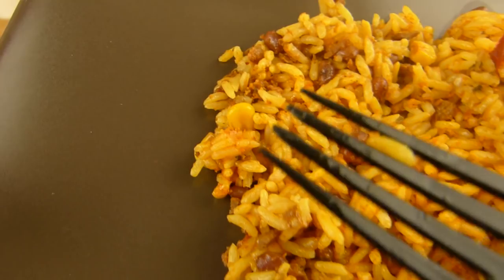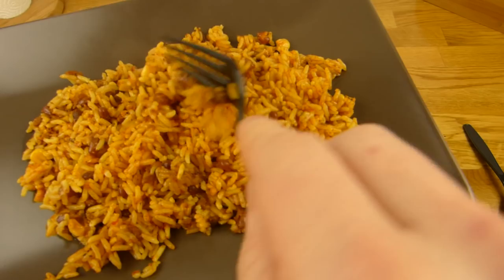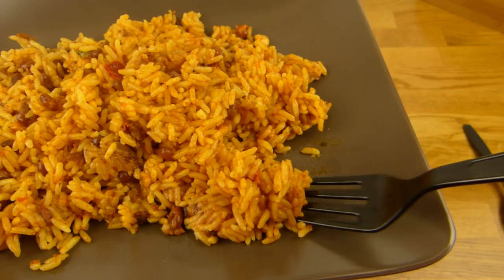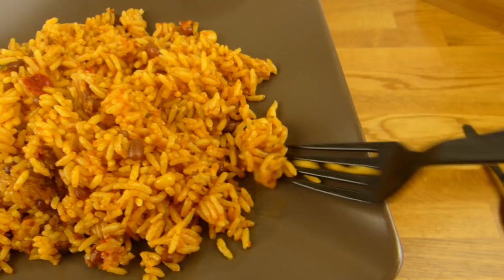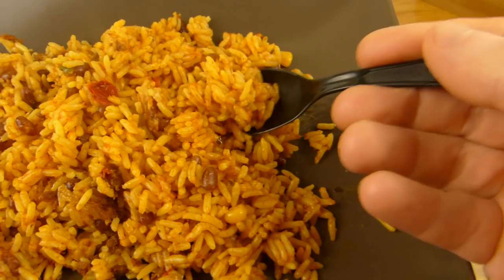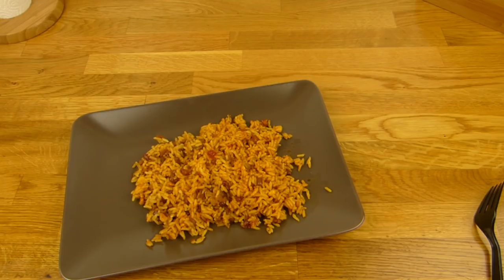Let's do a thumbnail and then it's eating time. I ruined the Uncle Ben's — anyway, that will work fine. Let's try it. It looks very hot still. Here we go. The rice is very nice. It's quite soft but not too soft.